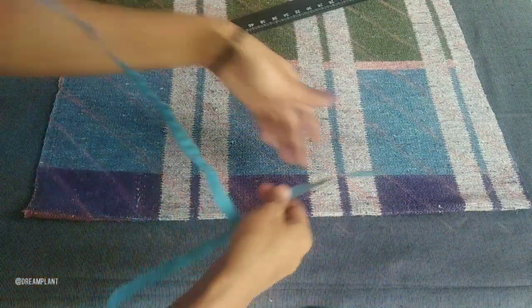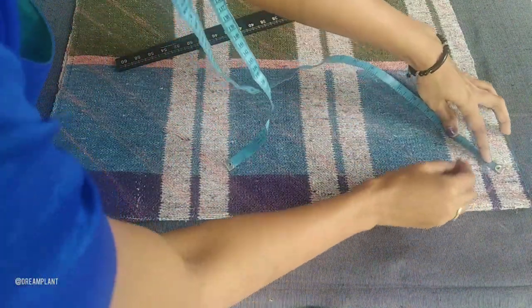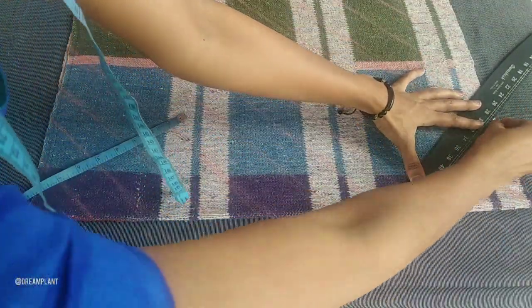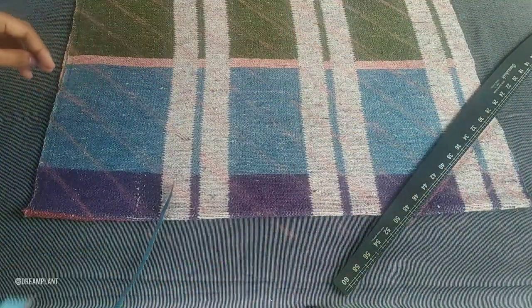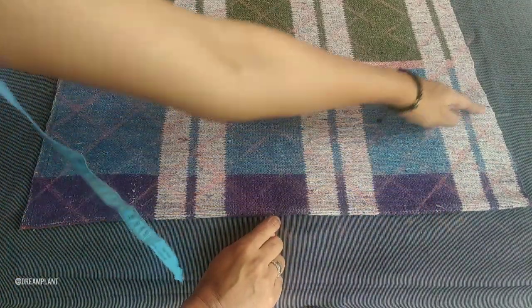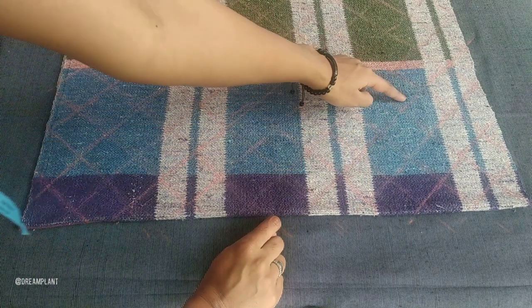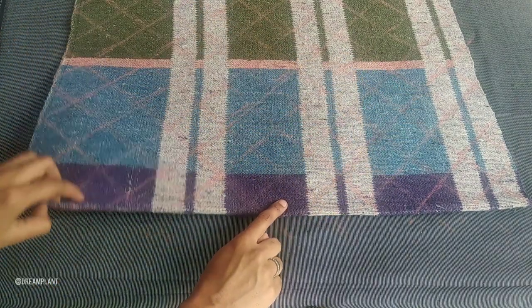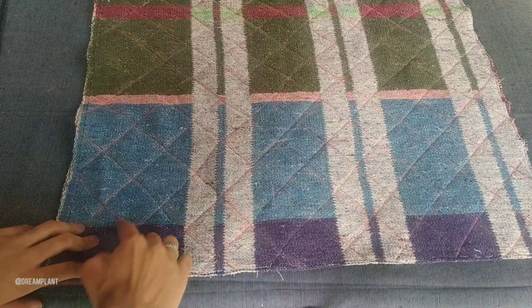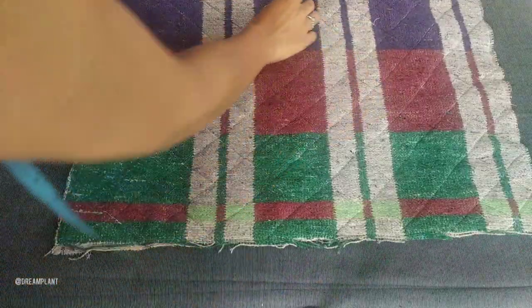We add the two rows as well. We add the whole line from the cross line. We add the long line in the same way. We add the cross line from the other line. Put it on top and add it to the side.